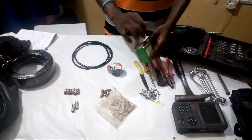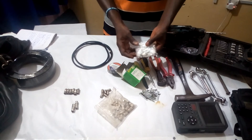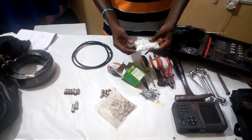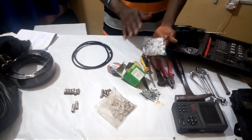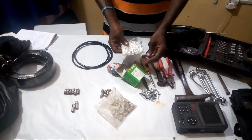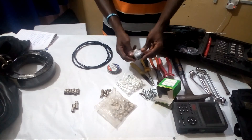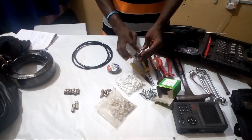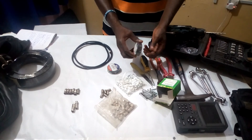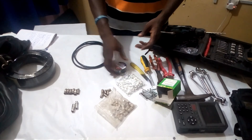We use clips a lot to clip coaxial cable against the wall — it makes your work neat, especially in a house where there is no conduit wiring. You just use clips to guide your wire along the wall. We also use this black insulating tape, which is insulative in nature, so you can use it to cover any wire joints.